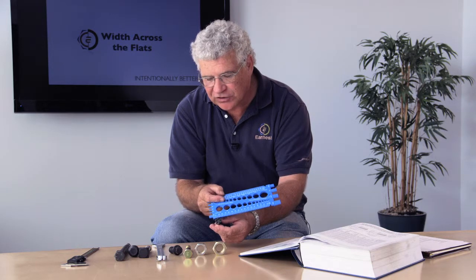The width across the flats can be easily measured by using something as simple as a bolt gauge and measuring the distance from one flat to the other side. Or you can use calipers to measure it exactly.